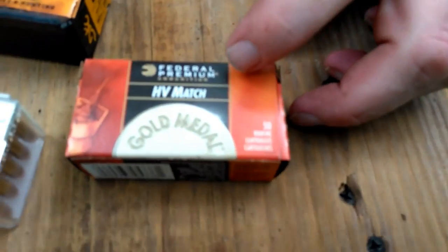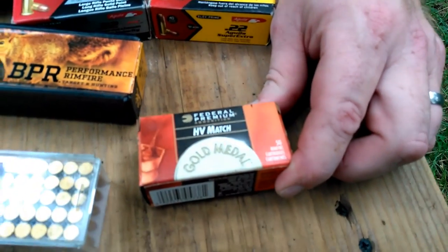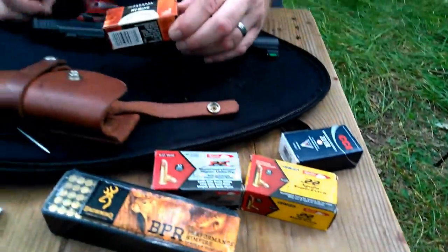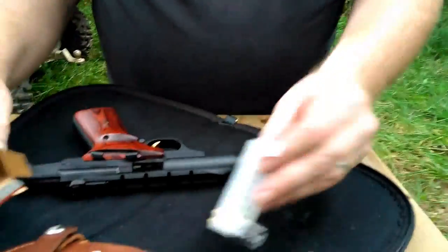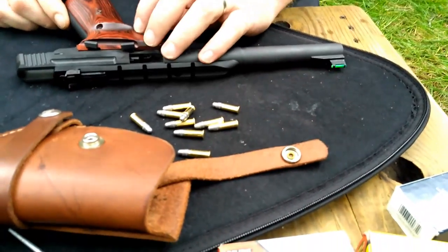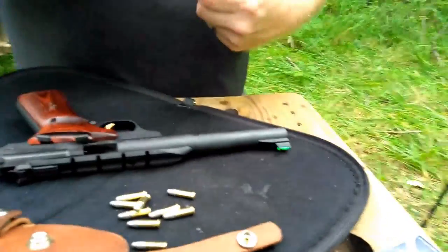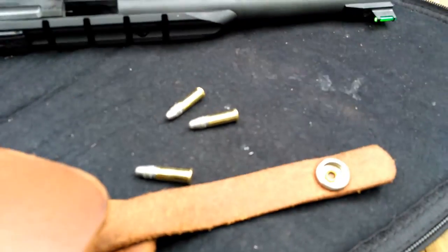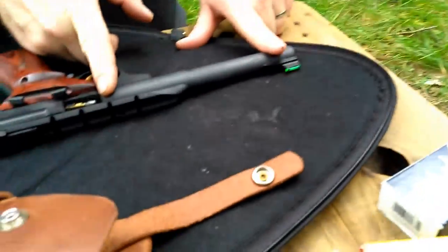Next we're going to try some Federal Premium High Velocity Match. The advertised velocity on that is 1,200 feet per second. It's a lead-wrapped 40-grain round nose. It'll probably cycle the gun pretty well, I'm sure. I've been shooting quite a bit of that high velocity match in this pistol since I got it a week ago, and there's no problem with functionality. However, I haven't checked the velocity to see how close we're getting to the specs in a 7 and a quarter inch barrel.